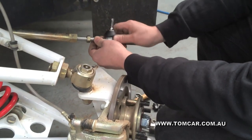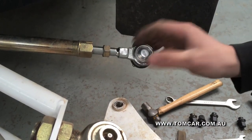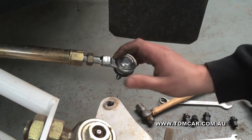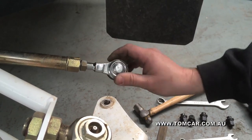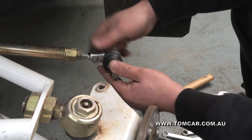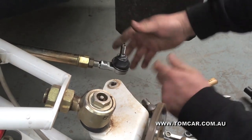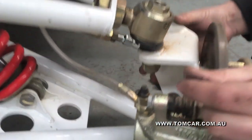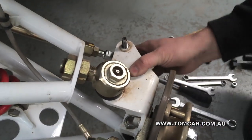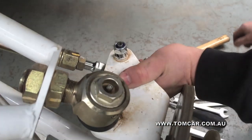Take the new tire rod end and screw it back into the steering arm. The key is to get it as close to wheel alignment as possible — measure the distance between here and the face, and that will give you a relatively accurate position for your tire rod end. Take your tire rod end once installed, put it back in the taper by pushing it up through. Once it's up, take your new nut and install it using your 17mm spanner.